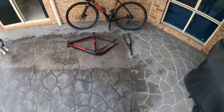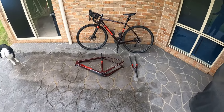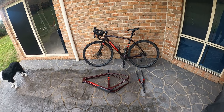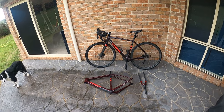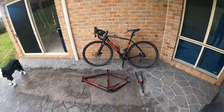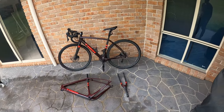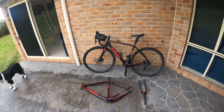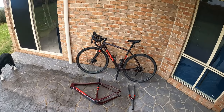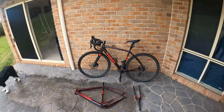Hello, this is Aussie Bogan. This is 'Our Country for Dummies.' This is a quick video — not so much a review, but just a rundown of the Trek gravel bike Checkpoint SL5 and my experience with the bike over the last two years. This differs from a review in that it's just my experience, and I think that's better because I can give you my opinion and you can use that to judge whether or not you want to invest money in it.